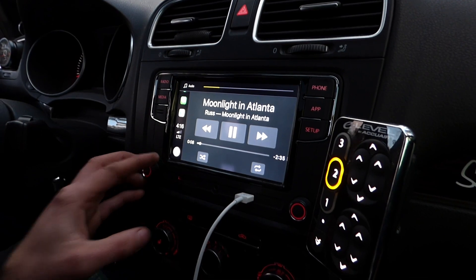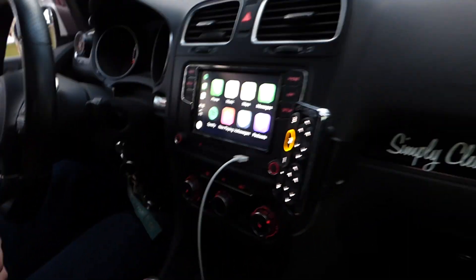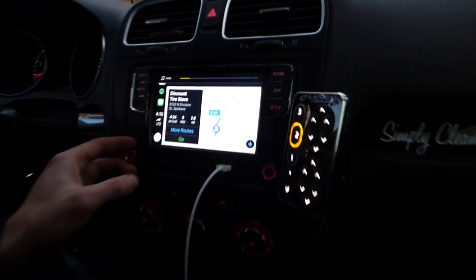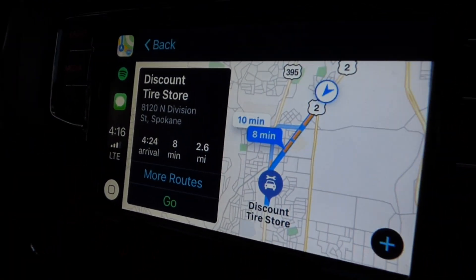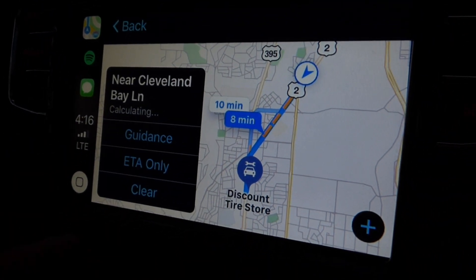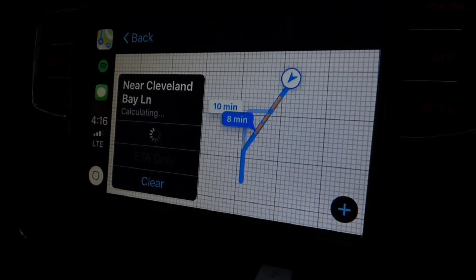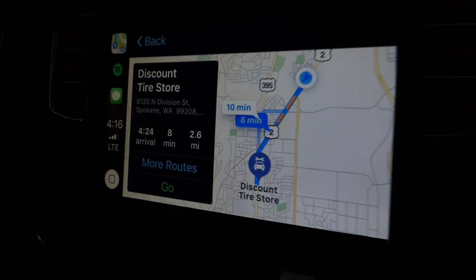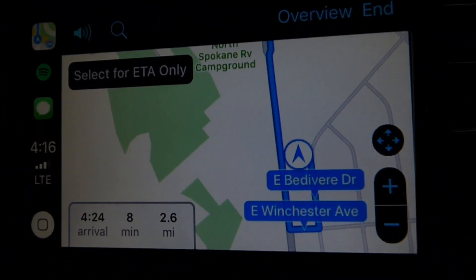You gotta hear the song. I'll show them how it works. So we're going to Discount Tire near Cleveland Bay. Starting route to Discount Tire store.